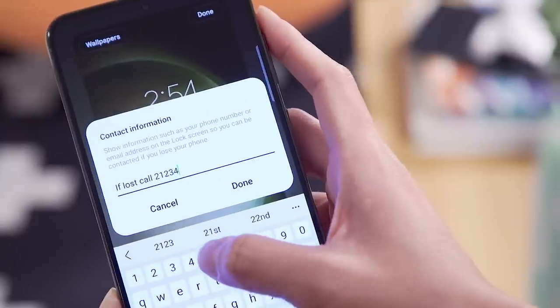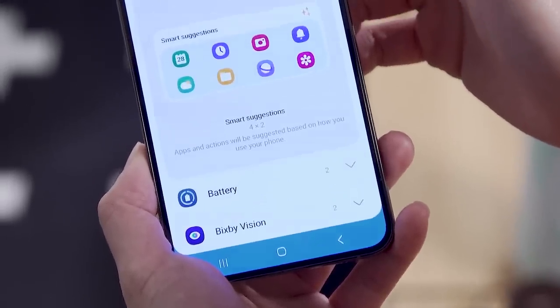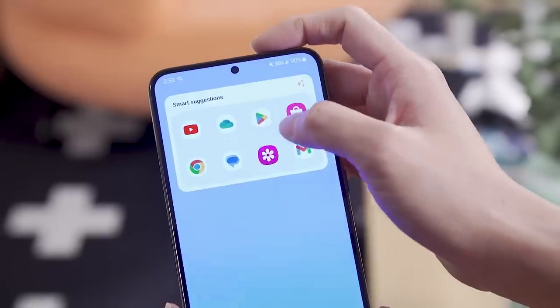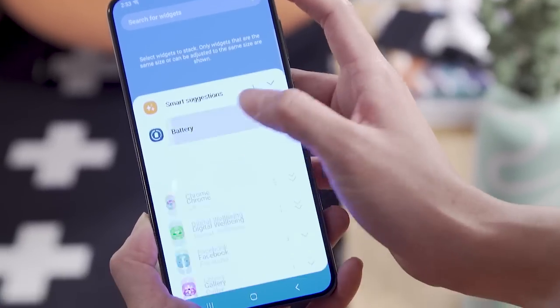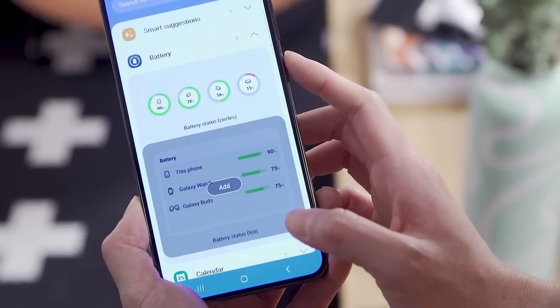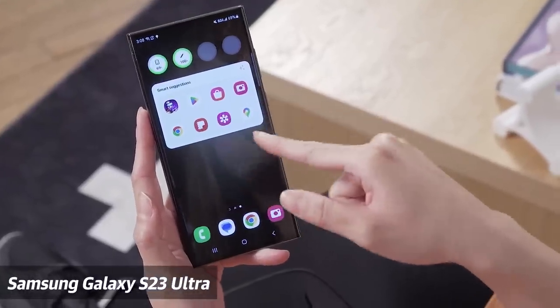Another thing that will feel familiar to iOS 16 users is the new widget options in One UI 5.1. The Smart Suggestions widget takes up a whole row on your screen and shows you not only recently used apps, but if you've been using it long enough, can even suggest apps you'd want to launch at a certain time of day or based on your behavior. So if you message your mom at 5 p.m. every night, come 5 p.m. on Friday it'll suggest maybe you want to message her. That's in theory — similar to how Apple's version works.